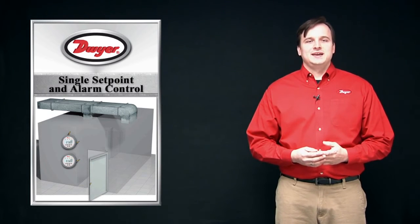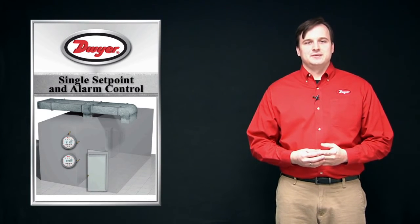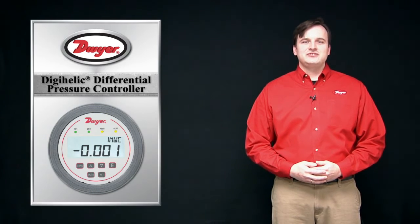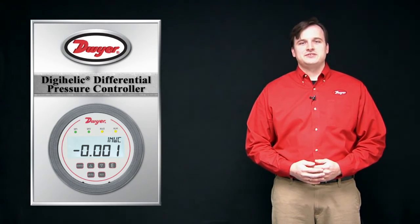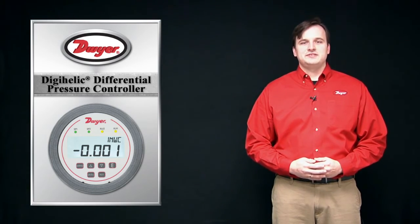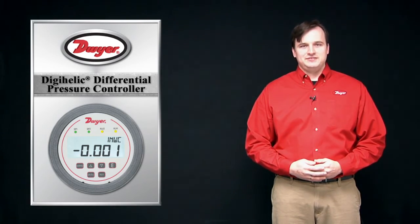Adjustable time delay and manual reset features are available for the alarm function. With fully adjustable display, switch, and transmitter control features, the DH3 Digihelic differential pressure controller is a great option for your next industrial or HVAC air pressure sensing and control application.